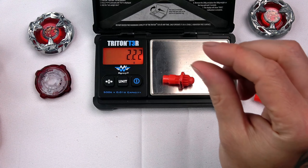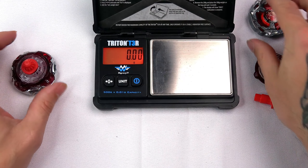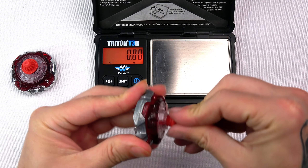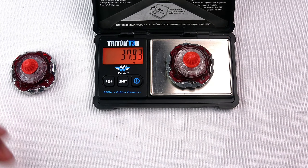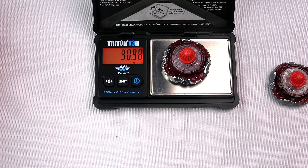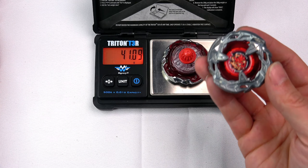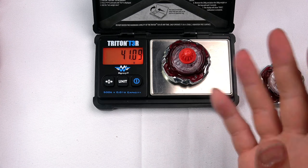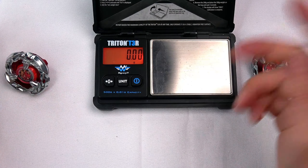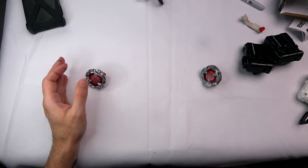For the bit: TT is 2.26 grams and Hasbro is 2.22 grams. There's the tiniest difference, but when you put all parts together it adds up. The full combo — TT weighs in at 41.59 grams, Hasbro at 41.09 grams. Literally half a gram difference, which is insane. TT is always heavier — it could just be dirt on the battle-worn version, but it is consistently heavier.